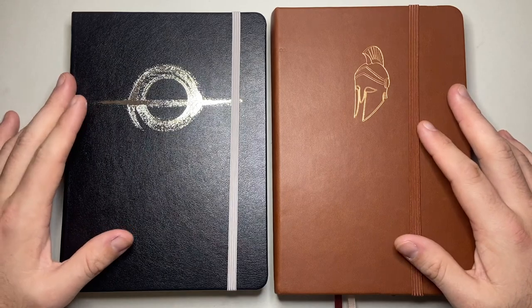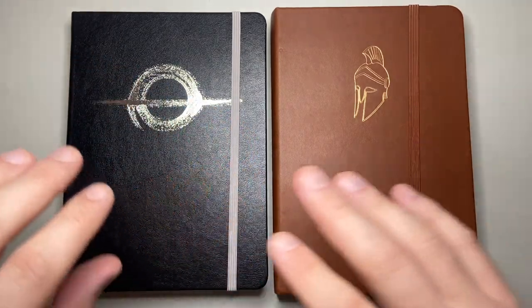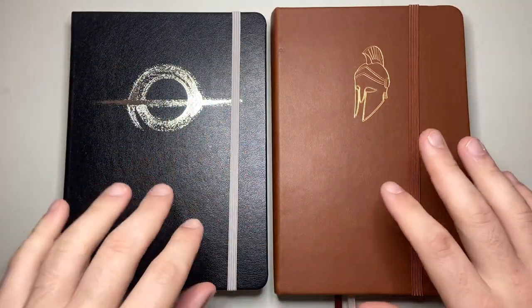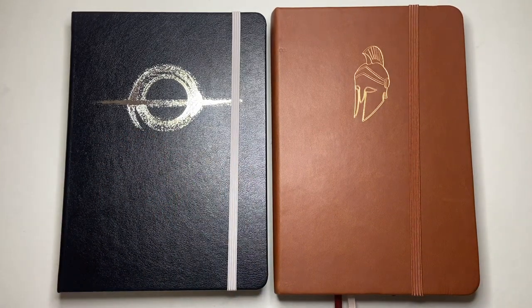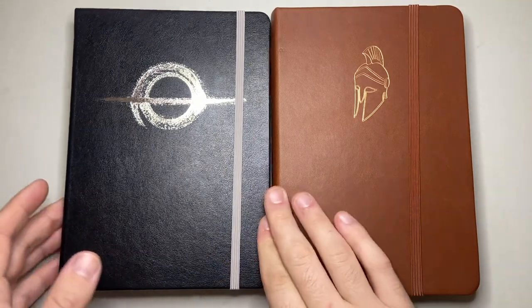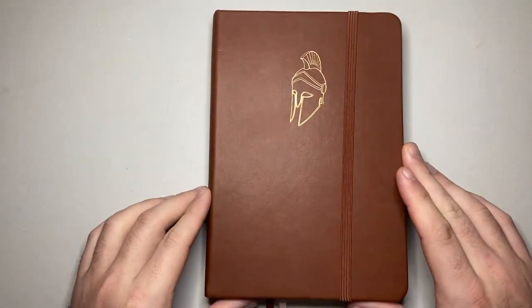I'm going to talk a little bit about the size and stuff of each one, and then we're going to do a little writing samples and things I have done. So let's start with the Achilles book here.